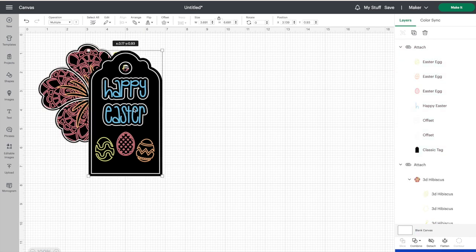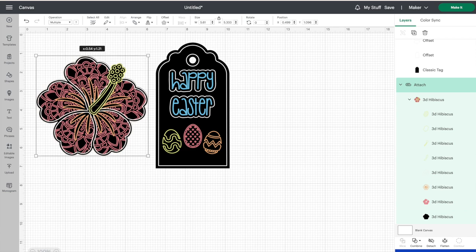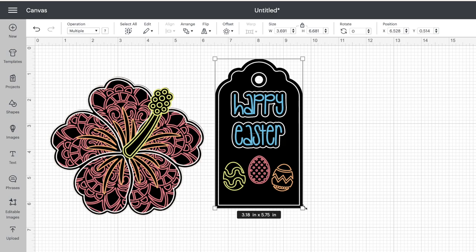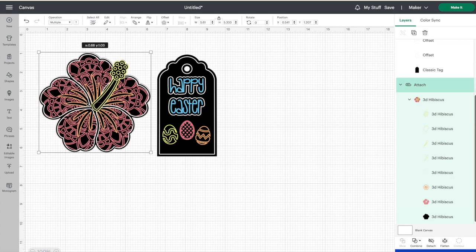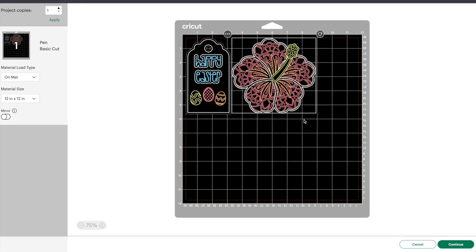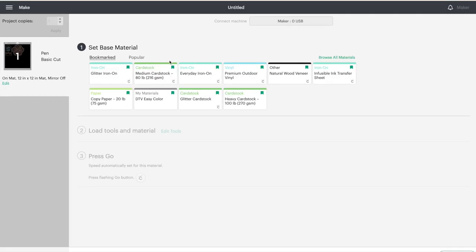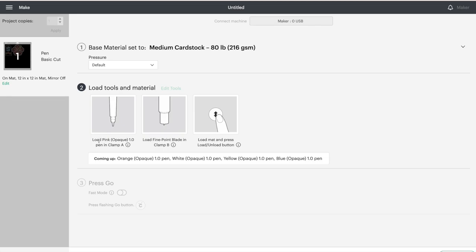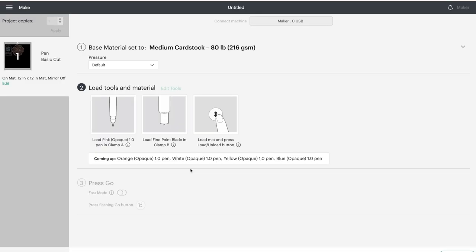Let's bring back that other flower that we made. Some things you can do with this flower: you can add it to a card, make bookmarks, make gift tags, draw on labels with pens — there are just so many different things you can do with Cricut pens and markers. I find this to be a very large gift tag, so I'm just going to shrink it down a little bit. I'm going to keep this flower nice and big — it's about five by five. Let's go ahead and click on make it. We're going to be doing this on the mat. Click on confirm — everything looks good. Press continue. I'm going to set my base material as medium cardstock, and then we'll load our machine with the pink opaque marker.